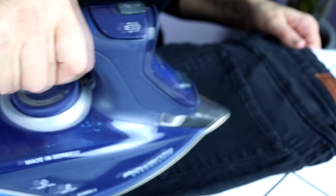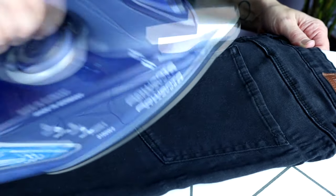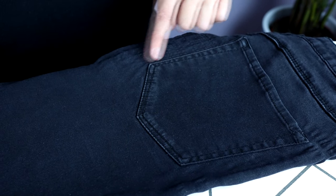What is shine exactly? Shine is caused when your iron is basically too hot and that intense heat of the sole plate actually flattens or melts the fibers, and that's what gives it that shiny look. Here are the 10 tips to help you avoid shine while ironing.